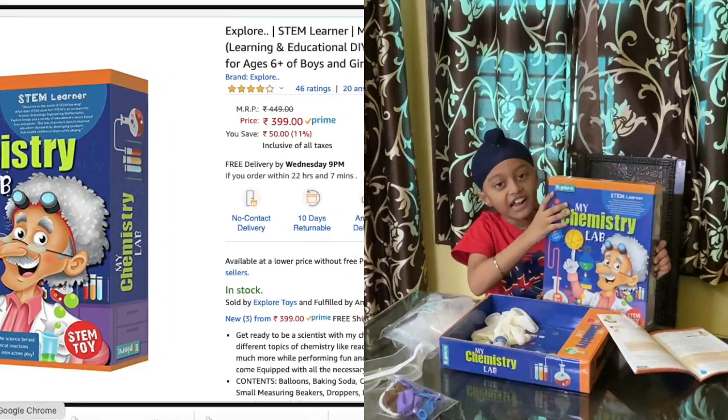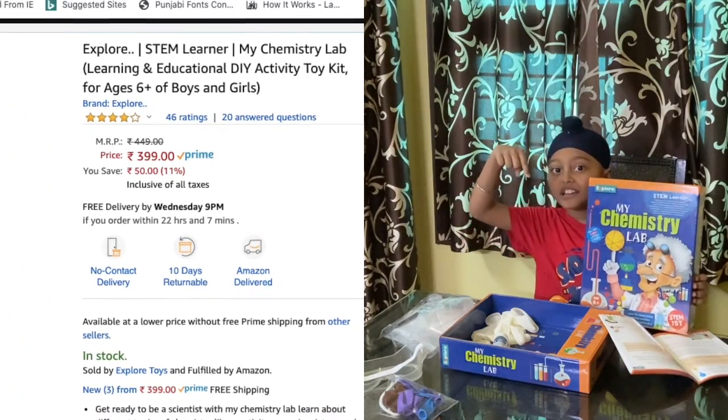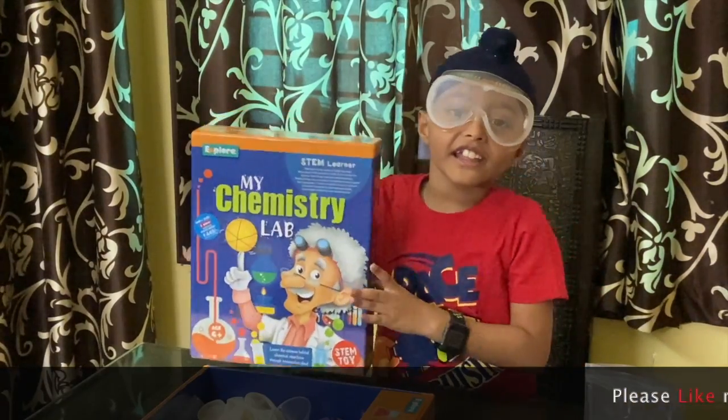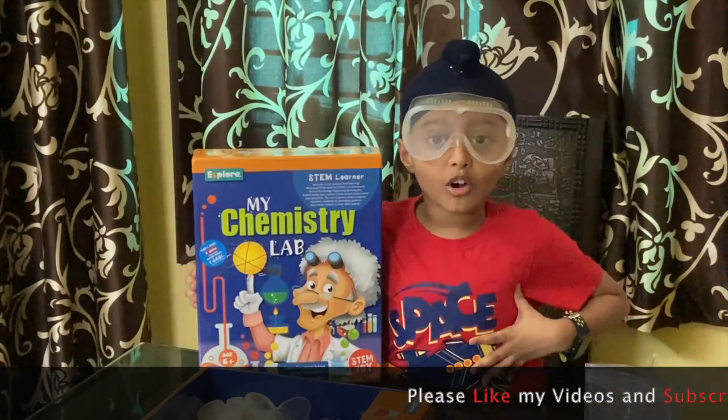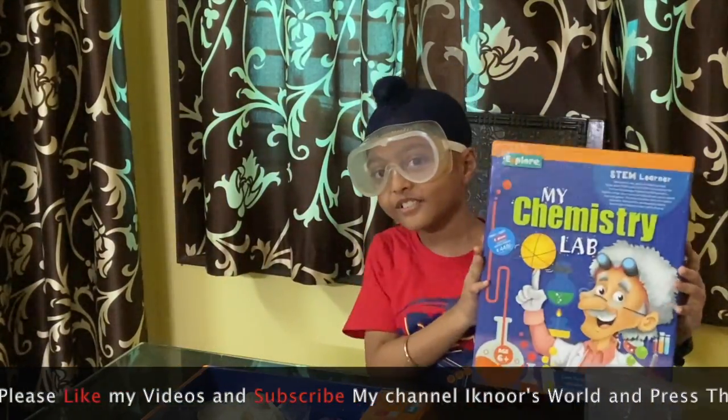So, I'm buying this toy from Amazon — I will put the link in the description. I really like this toy. For more toy videos, subscribe my channel — it can move forward.